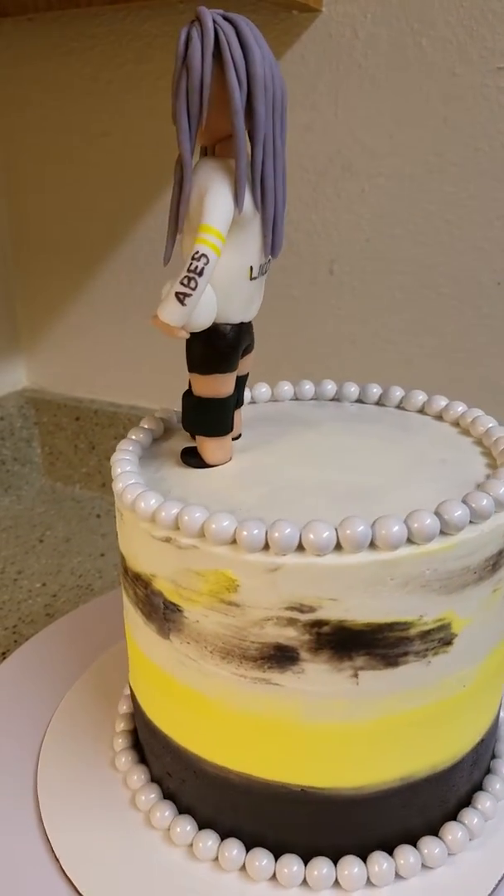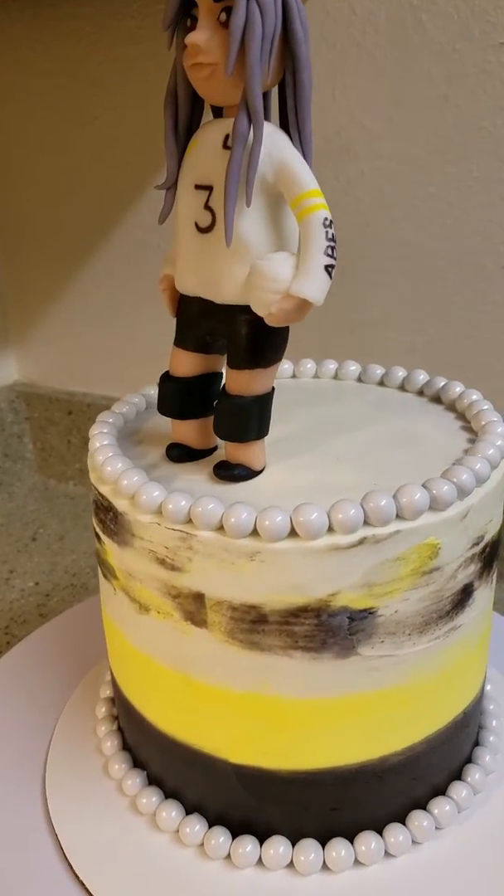And she's holding a little volleyball right here, and she's got her little knee pads on.